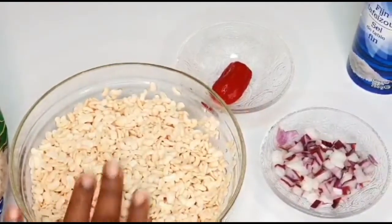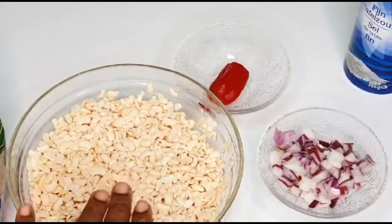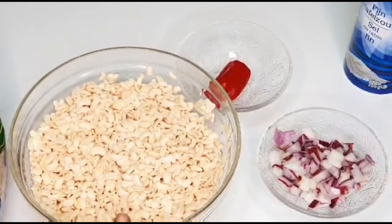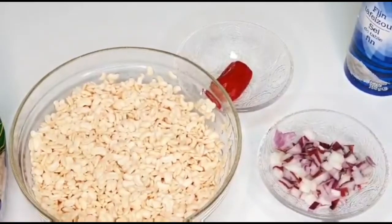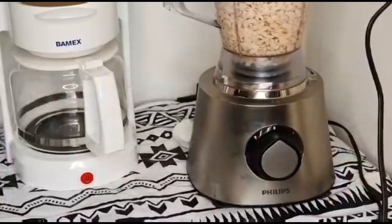I'm not going to chop the pepper — I'm going to blend it with the beans because of my kids. They don't like to see chunky pepper inside, so we are making beans cake, also known as akara. Stay tuned, time to blend!